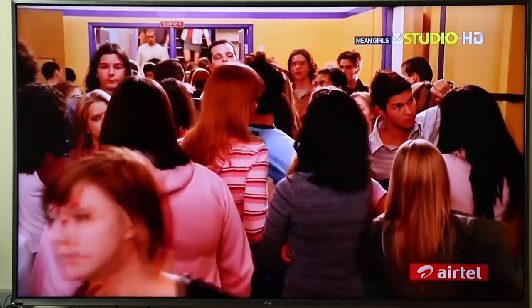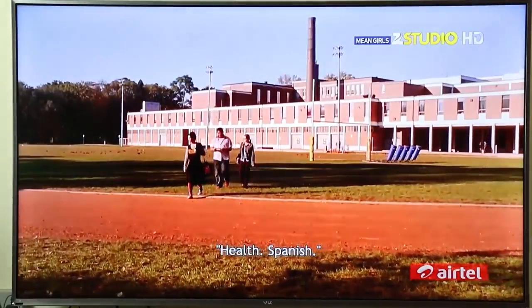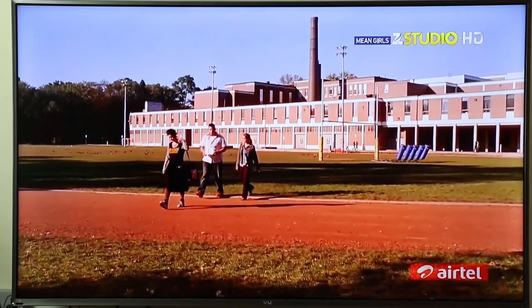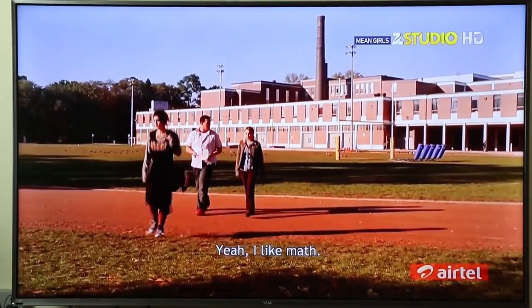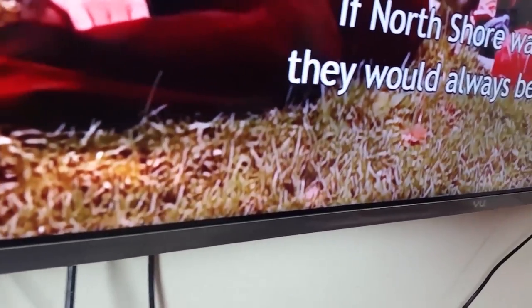The first thing we're going to look at is the hardware of the TV — the build quality, the thickness or distance from the wall, and those sorts of things. We are really close to the TV right now and you can check out how thin the bezels are. The clarity from nearby is also very sharp, and there's a View logo here.